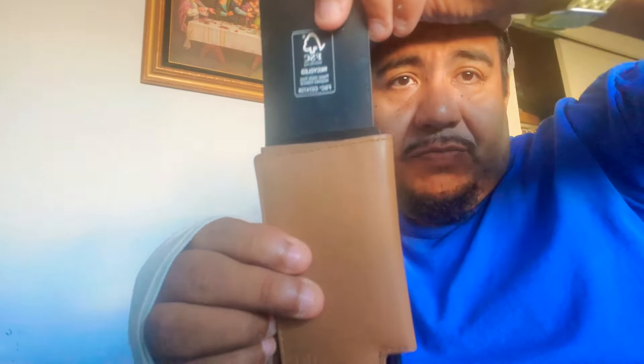My favorite part of this is the push technology for the credit cards to come out. Boom — credit card comes out, and you can just push it back in.